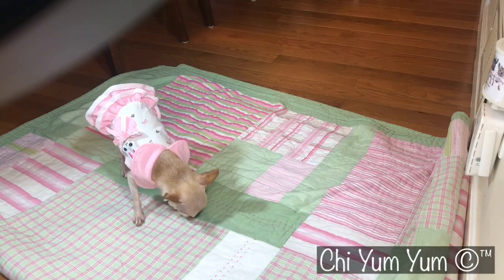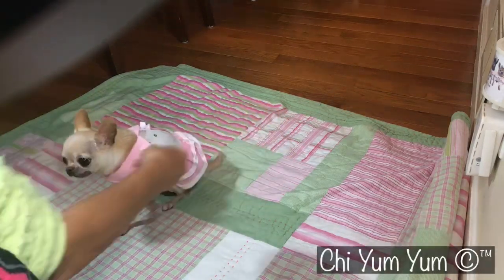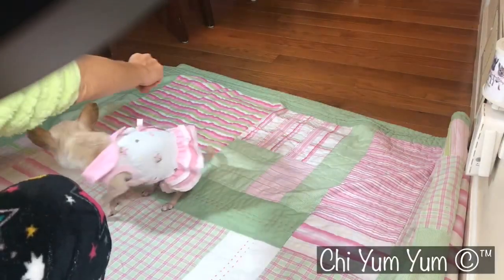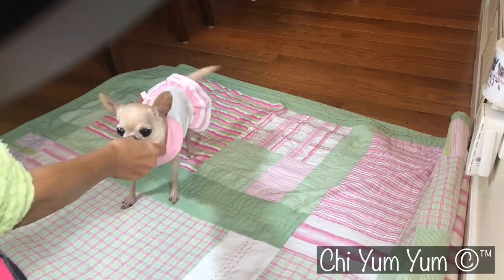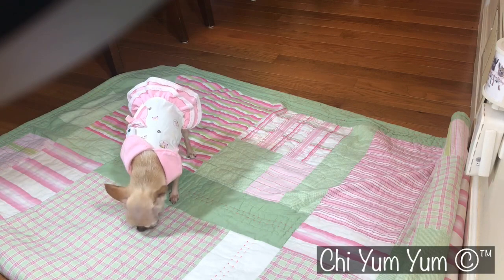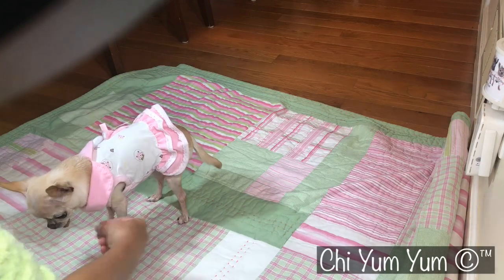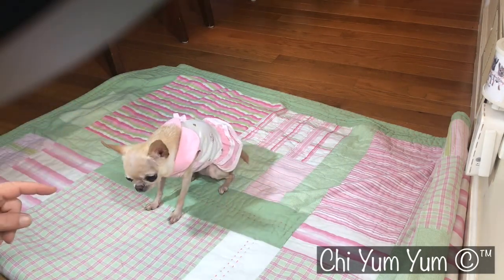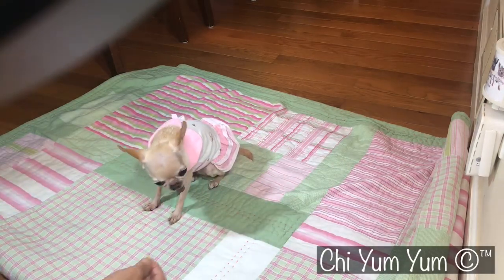Oh my goodness, can you circle left? So come up this way — it's been a while since we've done this. Come left this way — yes, so great, thank you, so good! Oh my goodness, what a good girl. Look at her go! Come over here — yes, in the camera, ready, over here, okay.